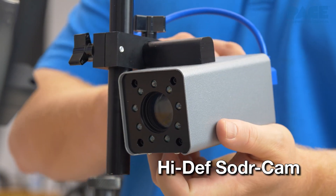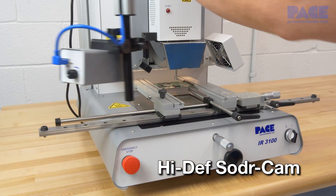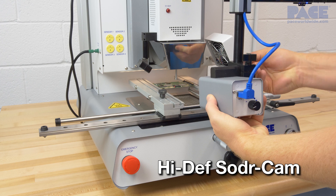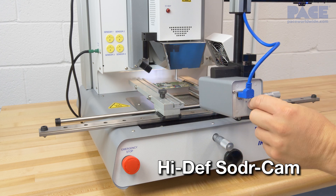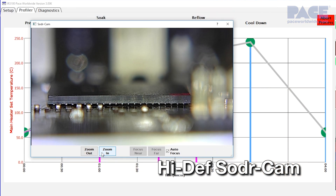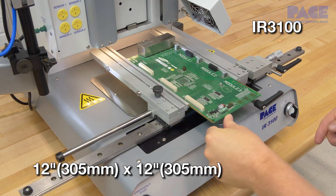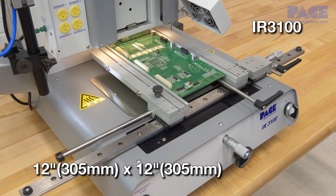The IR3100 also comes standard with a unique high definition solder cam for real-time process viewing during profile development and production profile runs. The IR3100 can handle a wide variety of boards up to 12 inches by 12 inches.